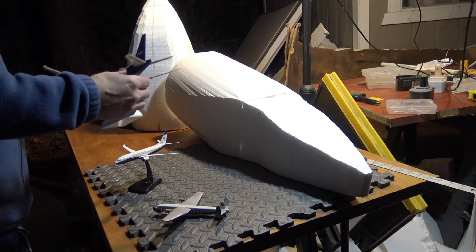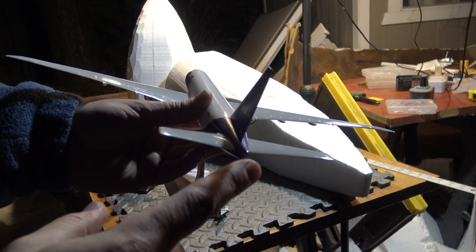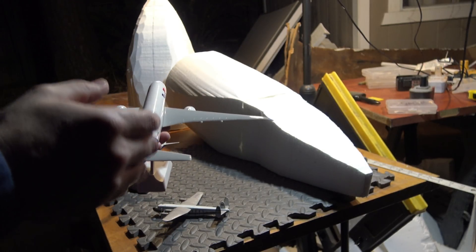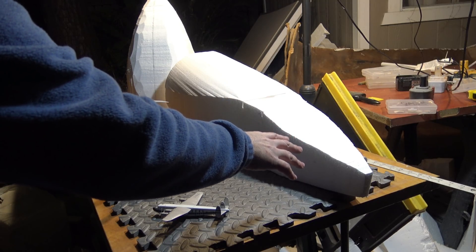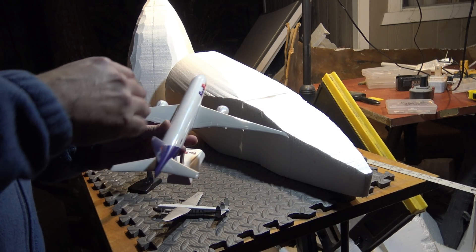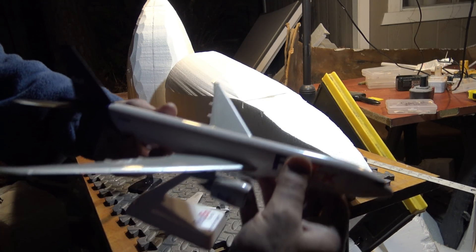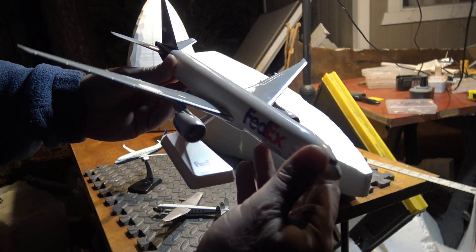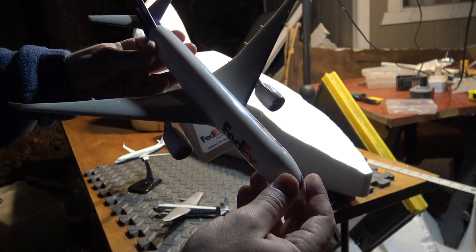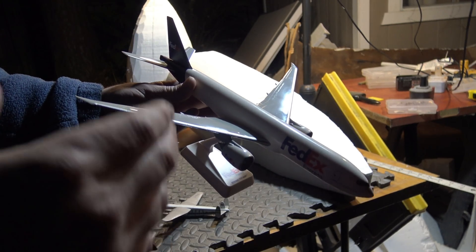This is a Skymarks 1:200 scale Boeing 777-200 Freighter — the FedEx 200F. It's not a 9X; currently there is no 9X that you can buy as a model.